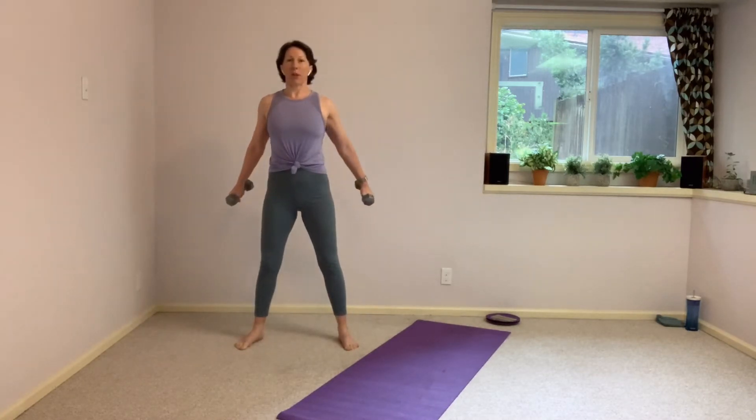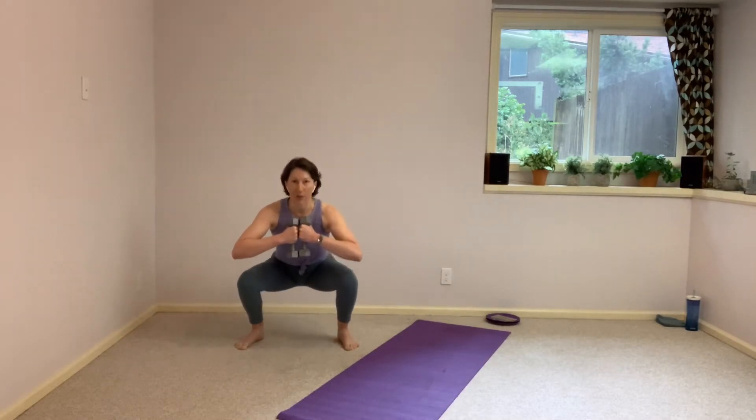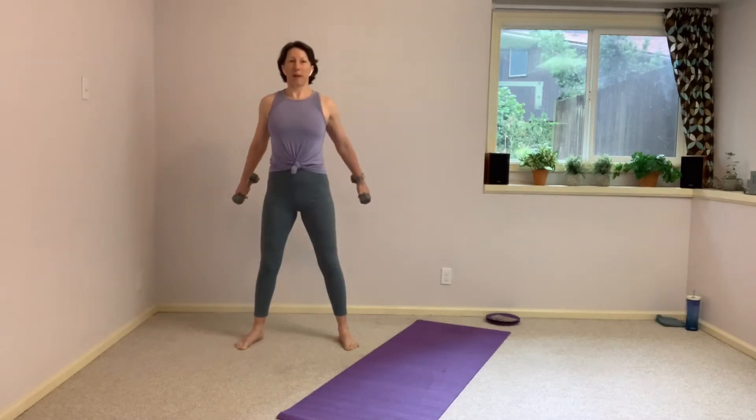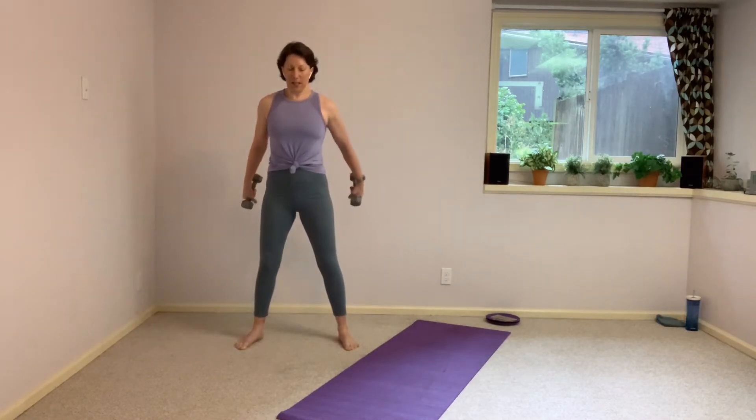And down. We're going to add some arms. So we're going to stay in front of the chest as we squat. Then as you stand up, give a little press back. Pull them right back in front of the chest as you squat down, and then just a little press back. And down. And press back. And down. And press back. 15 more seconds here. We're going to change those arms again, but that squat stays the same. Really sitting that tailbone down, getting low, getting that depth.